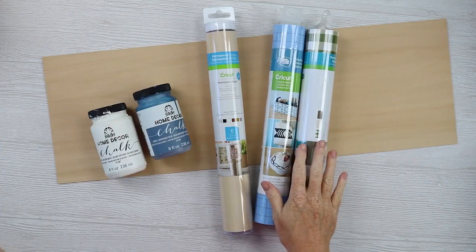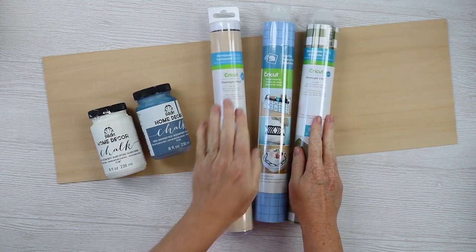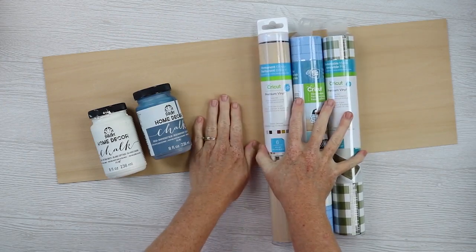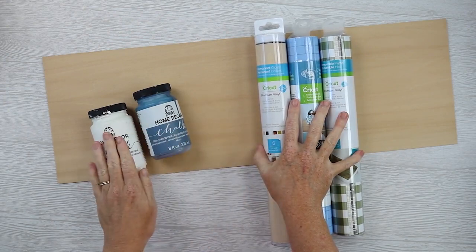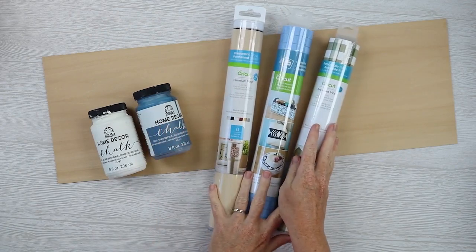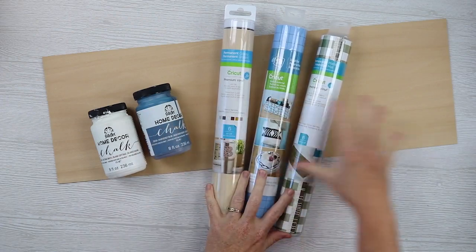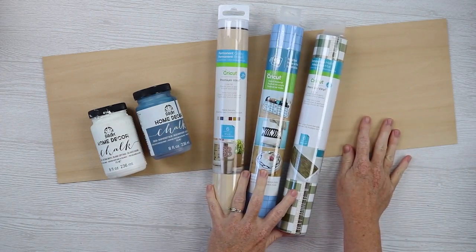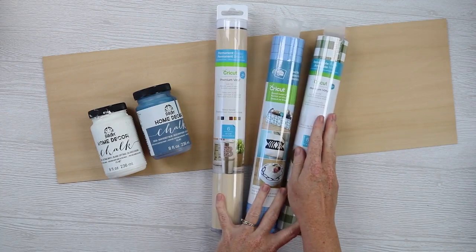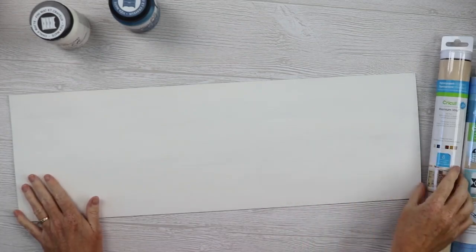We're going to compare three different items: stencil vinyl from Cricut, and then two different types of adhesive vinyl from Cricut — one is permanent, one is removable. We're going to test all three on a piece of wood with chalk paint. I'm going to paint this piece of wood white and then stencil with all three in a dark blue over the top, cutting the same stencil from all three materials for a fair comparison along the same board. So let's first paint this board white, allow it to dry, then cut the three materials. Here's the board painted white and completely dry, so now we can cut our stencils.